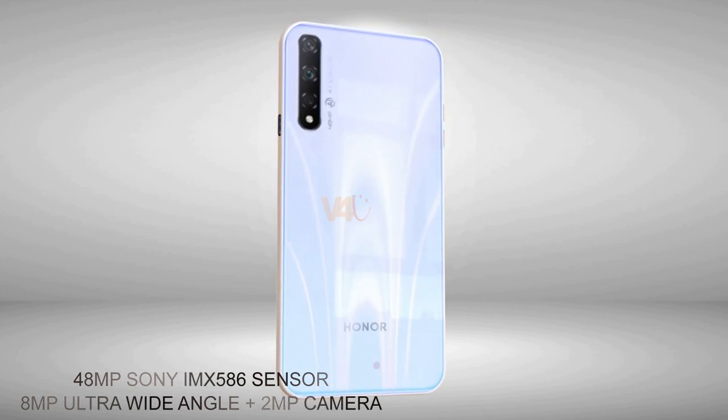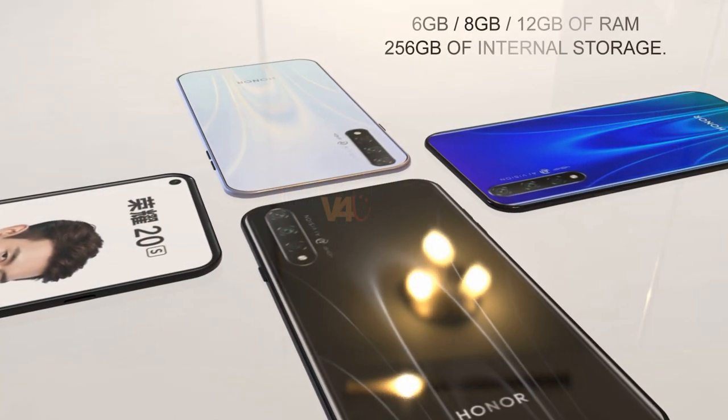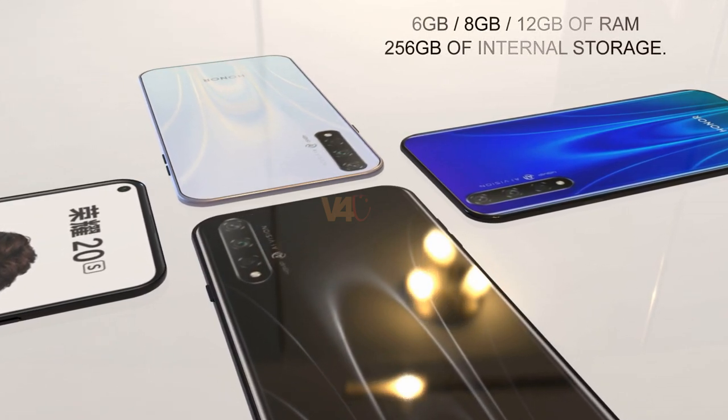For the RAM and storage, the Honor 20s is going to feature 6GB, 8GB, or 12GB of RAM and up to 256GB of internal storage.